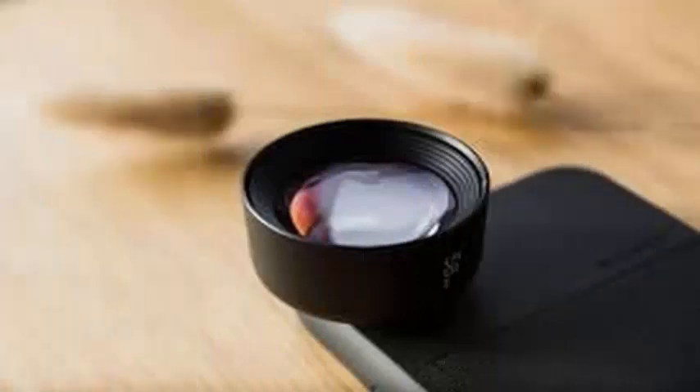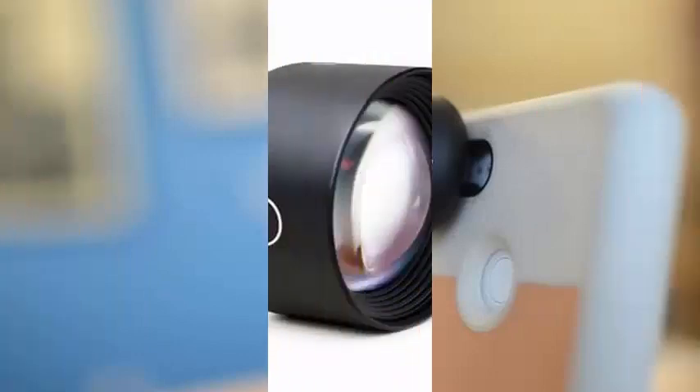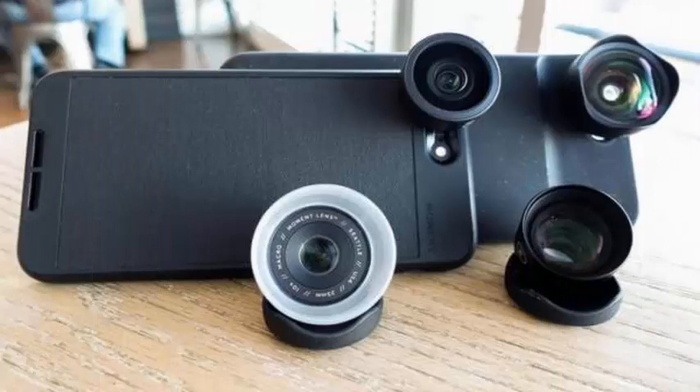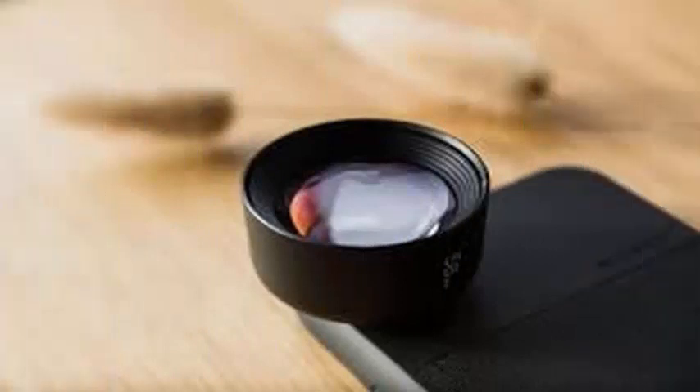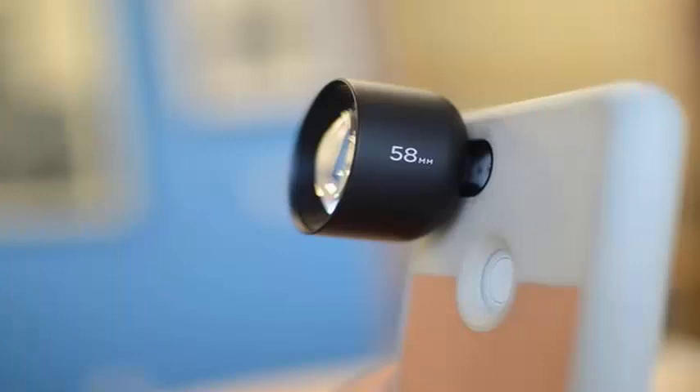Moment is announcing a renovated telephoto lens for $99, designed to take better photos on the iPhone XS, XR, and Pixel 3. You can also connect the 58mm zoom lens to any Galaxy, iPhone, or Pixel phone to get the best results. The telephoto photography company has some of the best mobile lenses you can find, and is launching this new lens as a follow-up to its first telephoto lens.